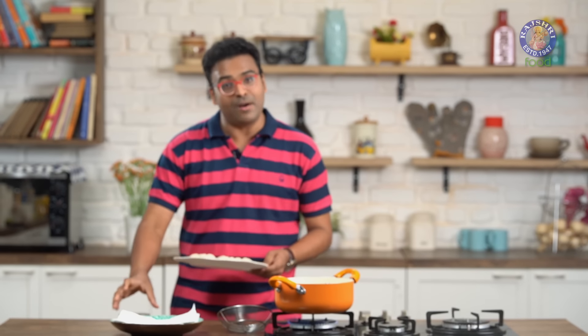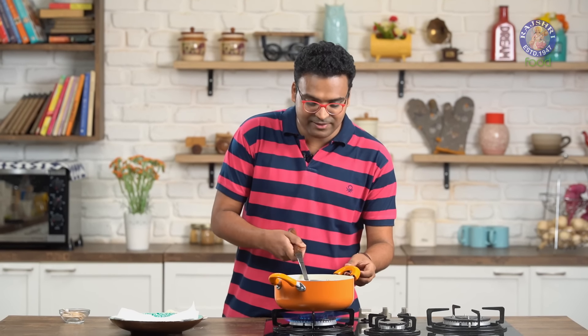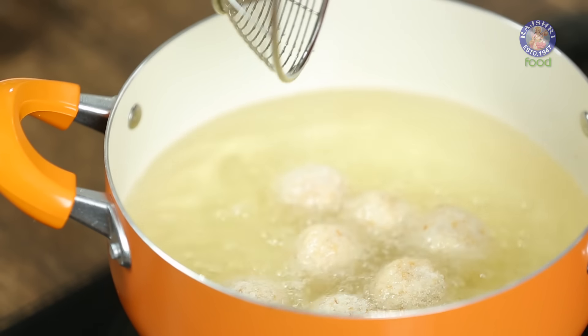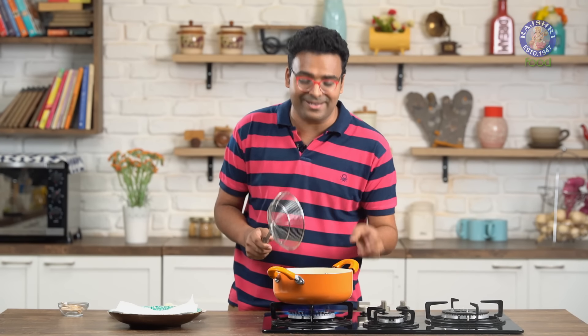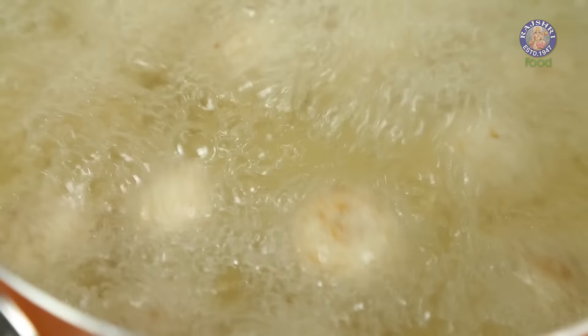These now need to be frozen for 15 minutes before frying. Our crumbed Potato balls are well frozen. You can fry these directly, or if you wish to store them, portion and keep in a sealed airtight container in the freezer — they stay perfectly well for a month. Fry these in hot oil on high flame to get a nice crisp golden brown exterior. Do not overcrowd the pan as you would end up breaking the Potato balls.